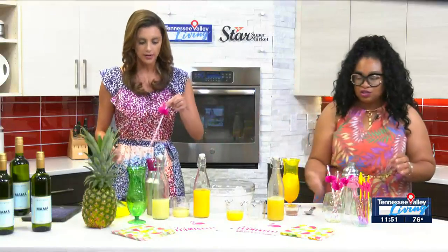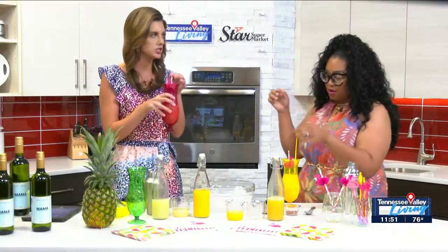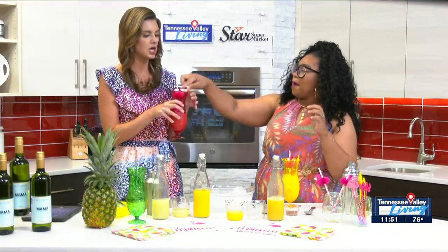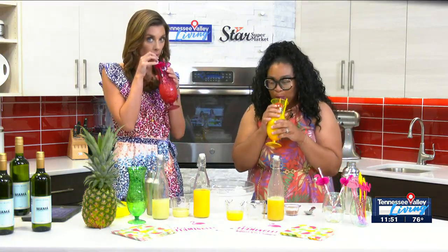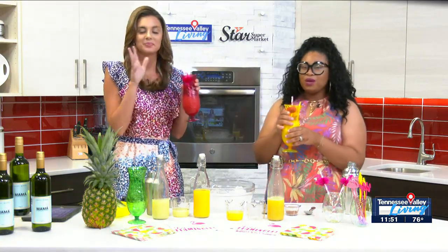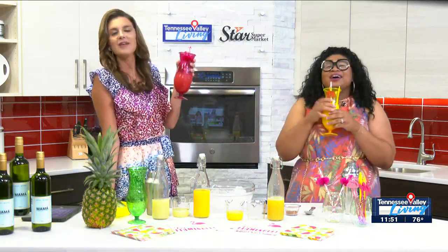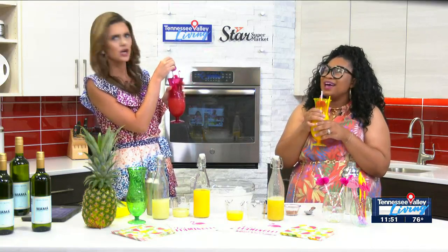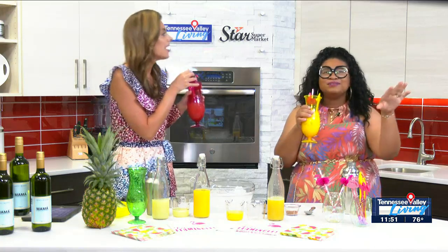Of course your little cutie fun flamingo straws. I love a good straw — you can add a straw and it just becomes a party. Can we take a little try? A little flamingo — let's take a try! Ashley, you've done it again. I don't know where we are — Hawaii maybe? Turks and Caicos? I see the sand, I see the water. Somewhere fabulous. I'm loving this.